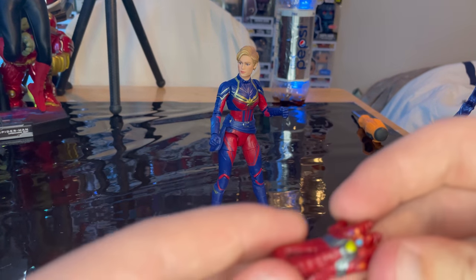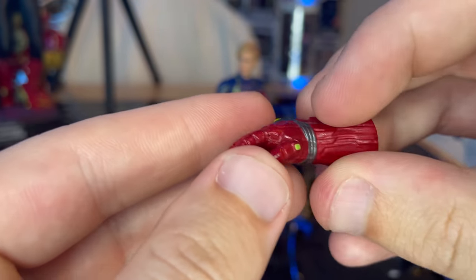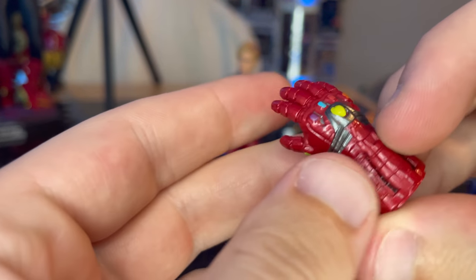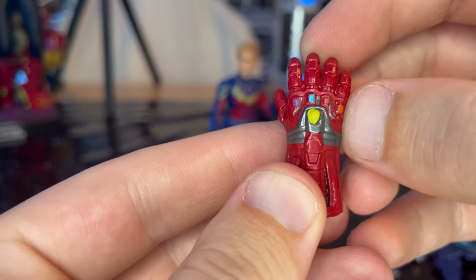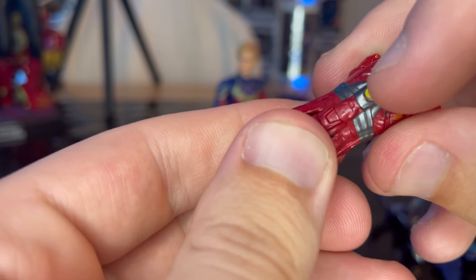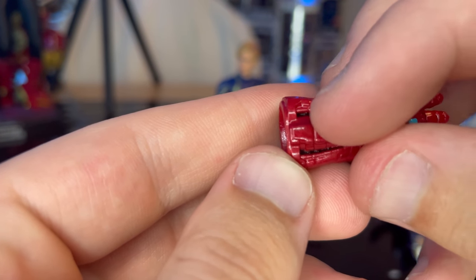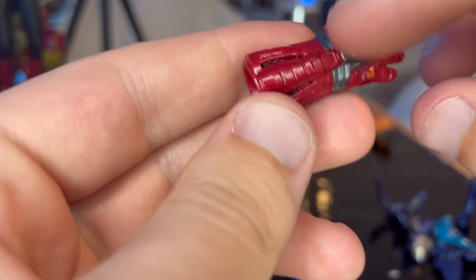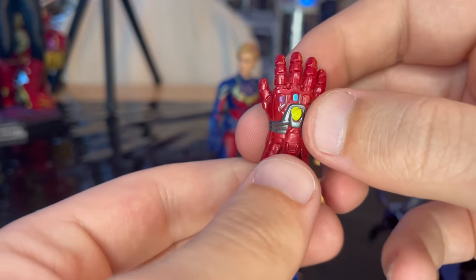The other accessory is the gauntlet, which everyone basically plays with and tosses around. You get all the stones in there — power, space, reality, soul, mind, and time. You get great details in there, some gray details, the dividers, and the red look. Sculpt looks great — I like it a lot.